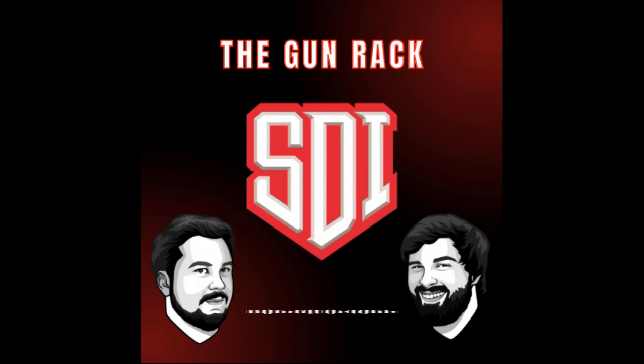Once they determined the caliber they intended to use, the government set up a series of trials between six firearms manufacturers to determine who would come out on top. Among them were DWM, Savage Arms, Noble, Webley, White-Merrill, and, of course, Colt. After three were eliminated pretty quickly, this left DWM, Savage Arms, and Colt remaining. The gun that Colt submitted was the M1911 — a firearm that would go on to achieve immortal status amongst firearms aficionados — and it was designed by one John Moses Browning, a legend in his own right.